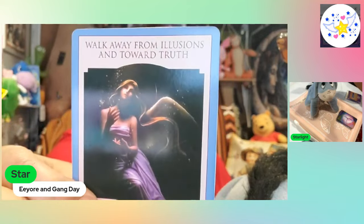And we're going to see what our message of the day is. Today is: walk away from illusions and towards truth. 'Show me the race path, Lord. Point out the road for me to follow.' Psalms 25:4. And here's a beautiful card. Show me the race path, Lord, and point out the road for me to follow. It is so easy to get down that wrong path.